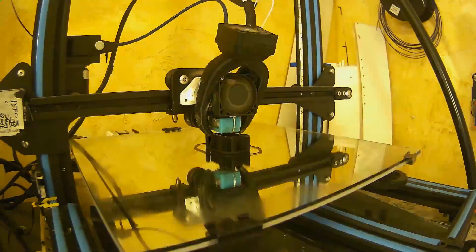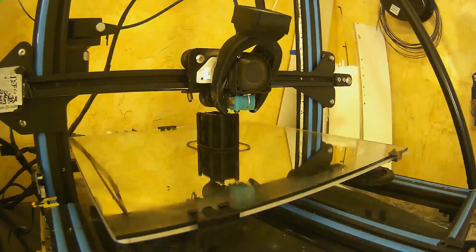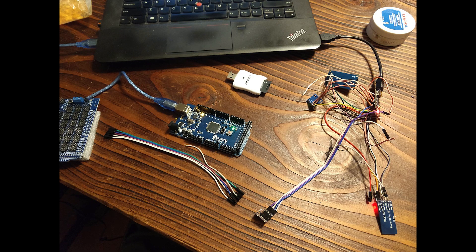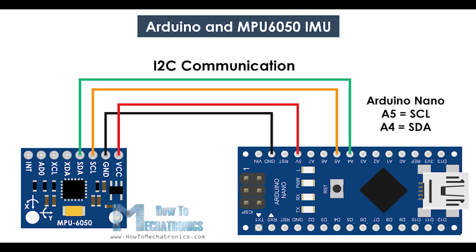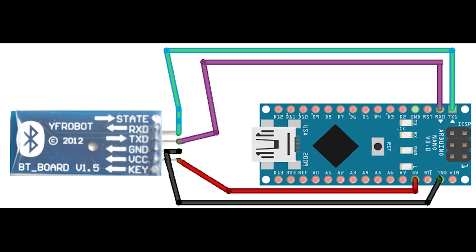This model for the enclosure took about two and a half hours to print, due to the resolution I chose, while the nose cone only took about an hour and a half to print because it's only an outer surface. Now that everything had been modeled and we knew it was going to fit inside the rocket, we could begin prototyping the board and sensors and getting them to all communicate properly with each other.